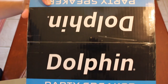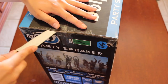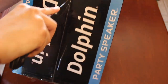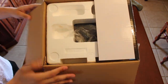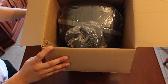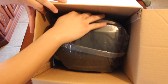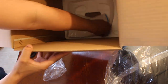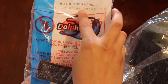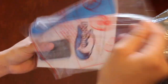Alright, so we have some tape right here on this side. Let's go ahead and see what's inside. We've got some styrofoam — the first thing you see is a charger. And now we have the speaker itself; let's set it to the side for now and see if there's anything else in the box.